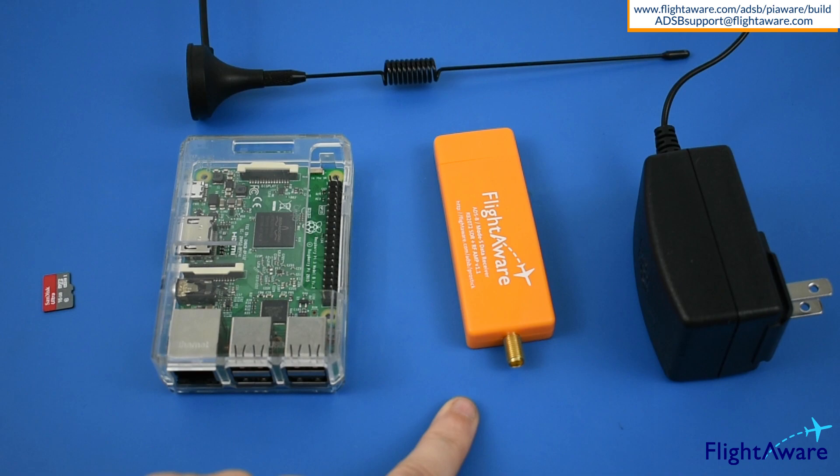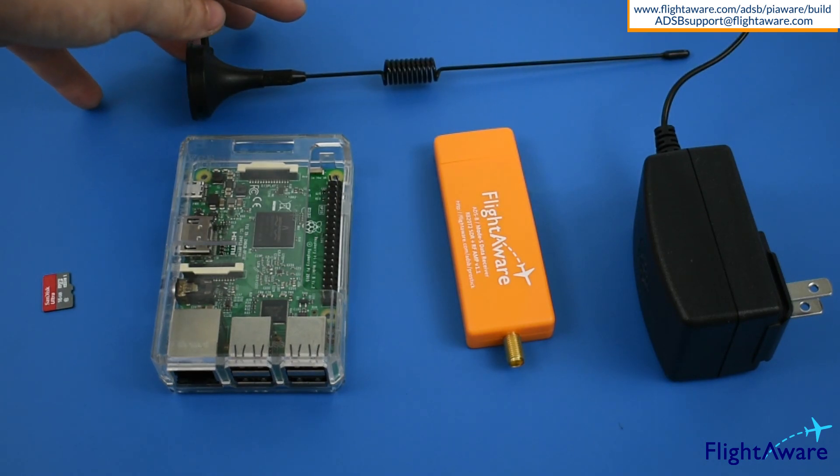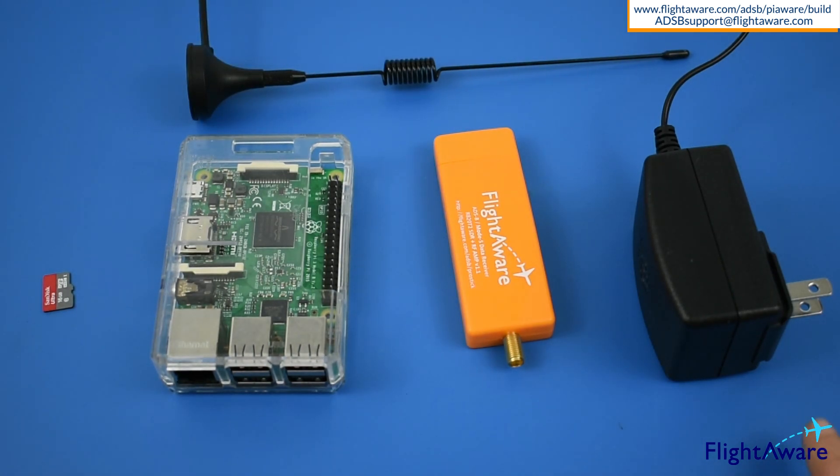This helps the software translate the radio signal into a digital language, an indoor antenna tuned to the 1090 megahertz radio frequency, the radio signal that aircraft emit, and lastly power for the Raspberry Pi.